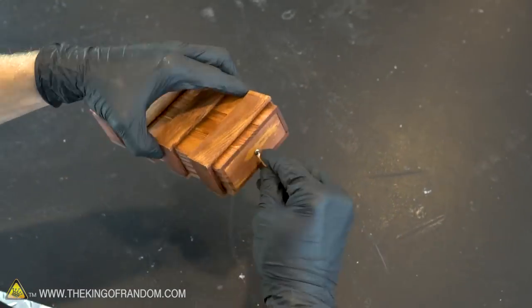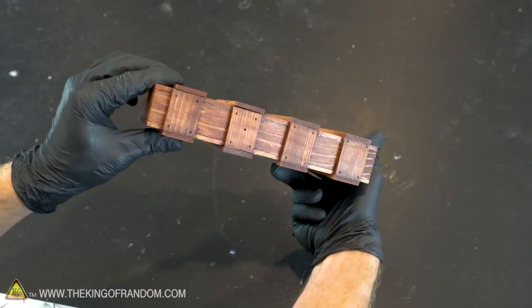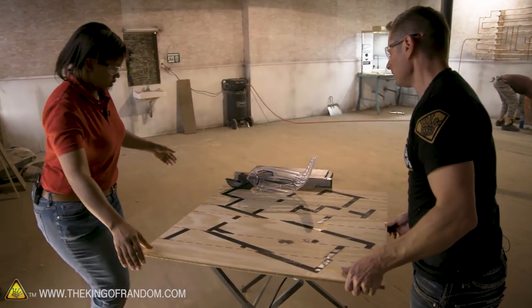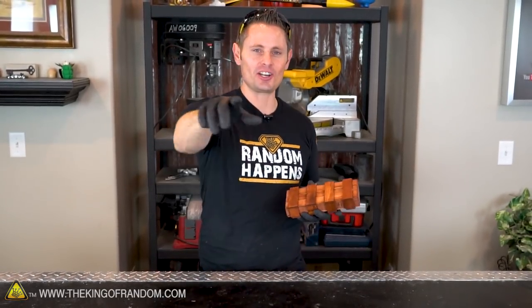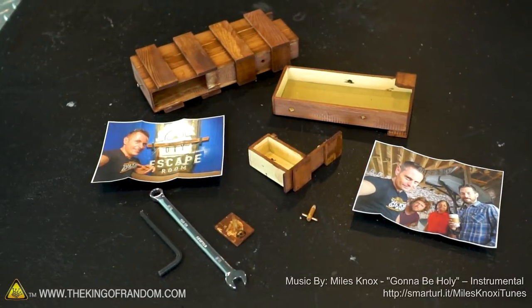It took me about three weeks to prototype this. And the escape room with Lowe's — they literally spent three months building it, and they only let one group of people go through it one time. All that for the video you see in the link in the description. So go check it out. It's a fun experience — I think you're going to enjoy it as much as we did. Thanks for joining us for this project. I'll be looking for you in the next one. Talk to you then.